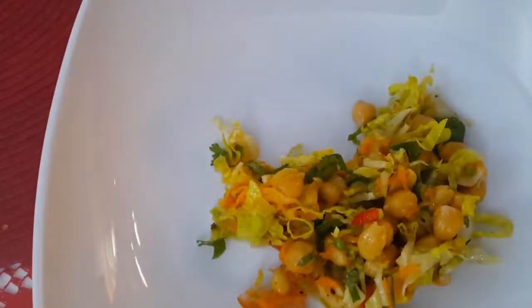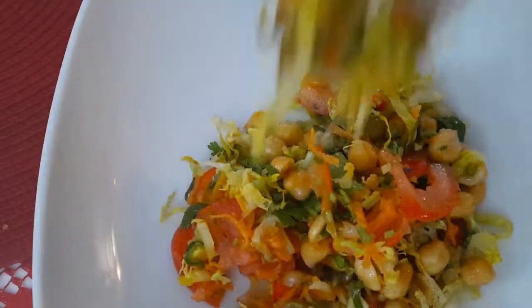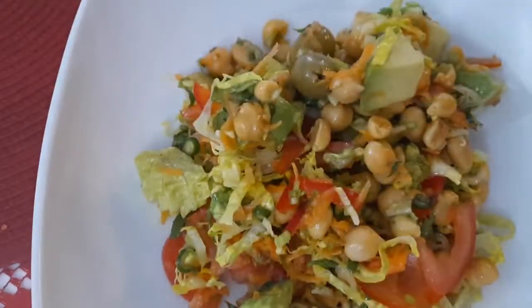Assalamualaikum. Hello everyone, good evening! Welcome back to my video. Today I am making salad.